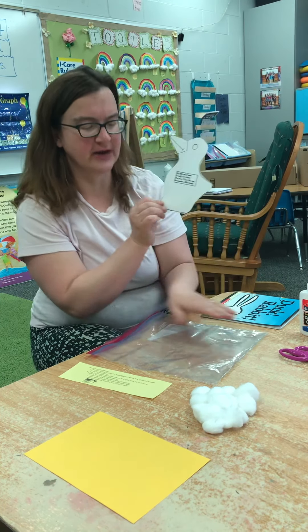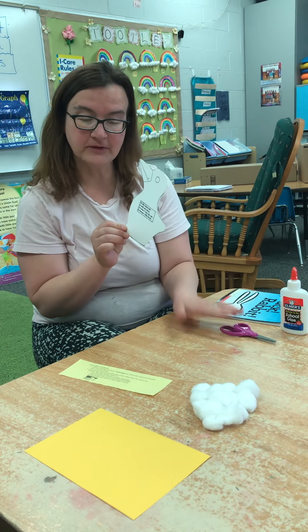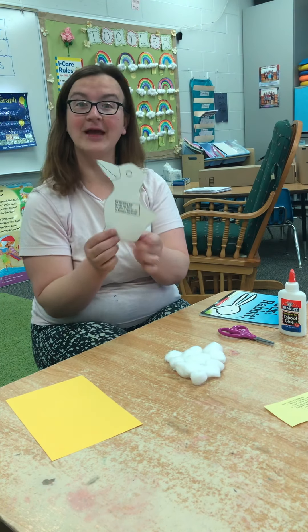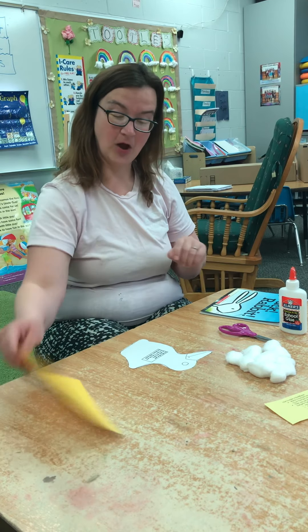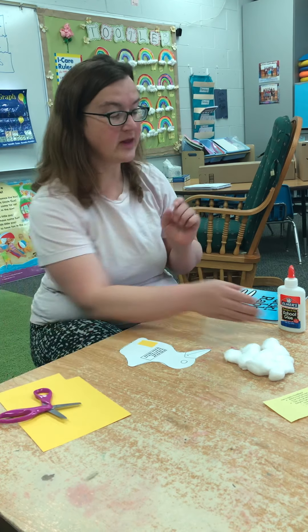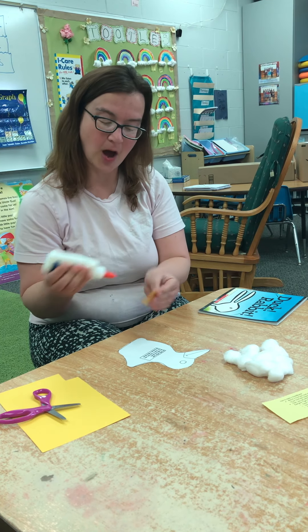So here's what you're going to do on this project. You'll need glue, scissors, your cotton balls, and your yellow paper. On this side, we're going to make it look like a bunny or a duck, and this is how we're going to do it. You can take this yellow paper and cut it into pieces if you want, and glue it down on this side — but don't cover up the poem.